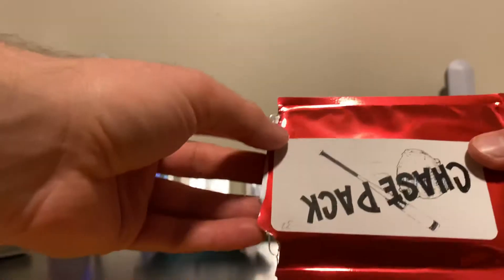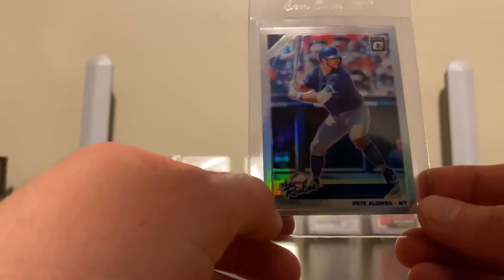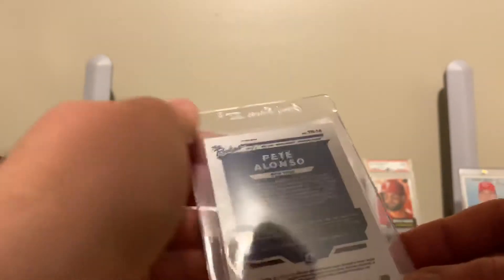Let's see what the next one is here — let's try not to completely damage this. This looks like a newer card just from the packaging. Yes, it is a Pete Alonso — The Rookies. Pete Alonso. Nice card there.